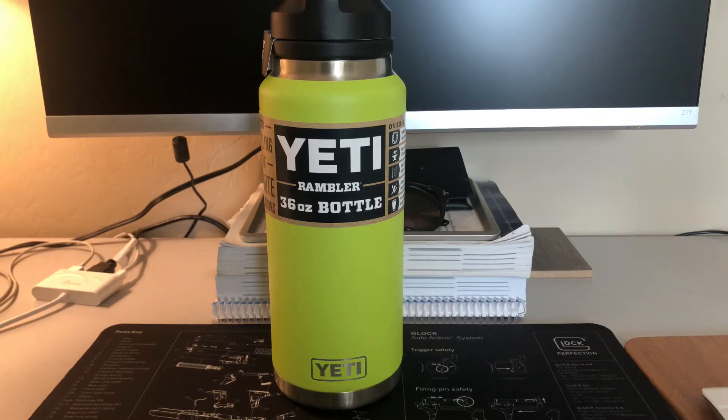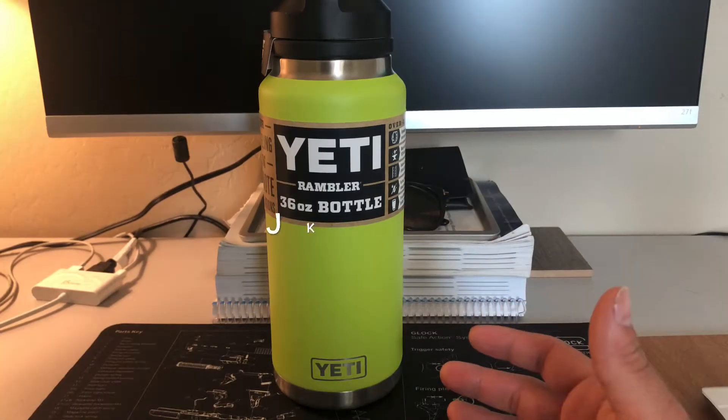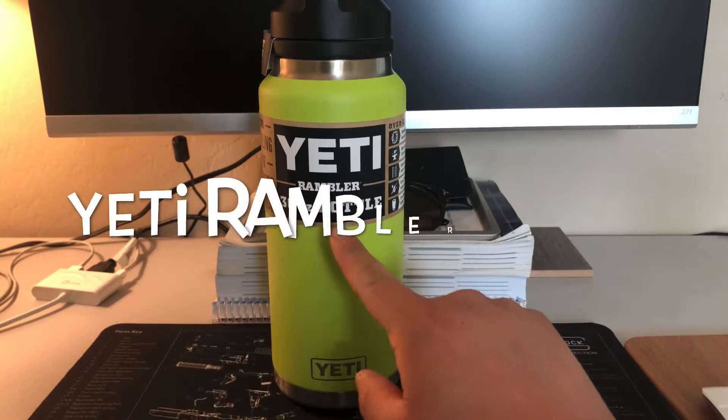What up YouTube, it's your boy DZ90. Today I have a new review for you. It's the Yeti Rambler 36 ounce bottle.